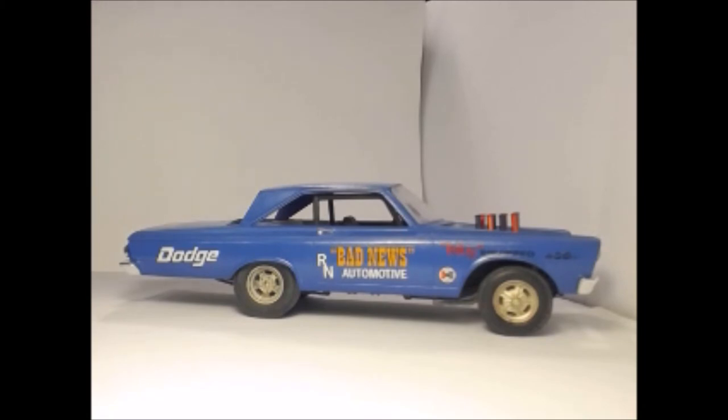The other thing I did — it's not a bad kit, but I didn't like the diff. The diff just didn't look right. So I changed it and made it narrower so I could get the slicks tucked under without tubbing it, because they didn't actually tub them back in those days — they just narrowed the rear end and made the wheels a bit wider.